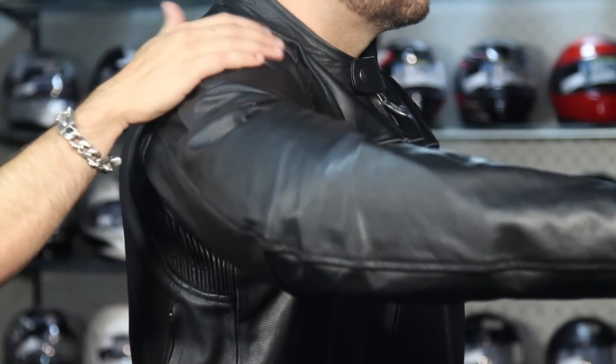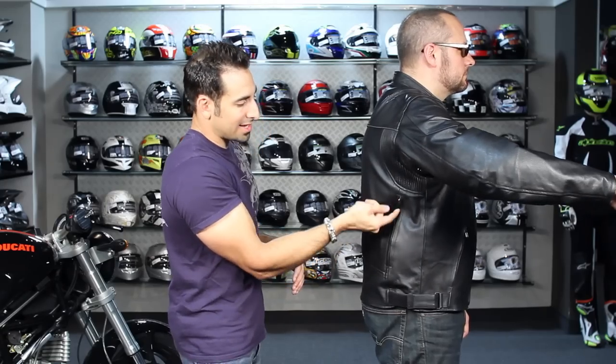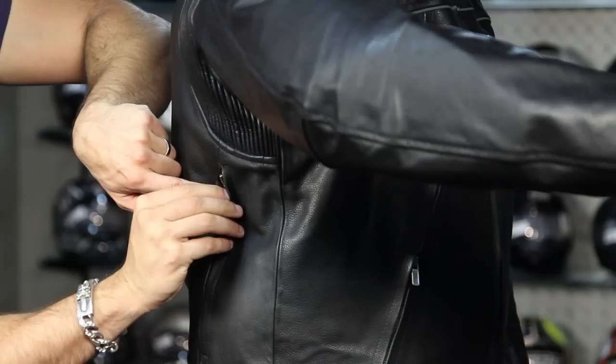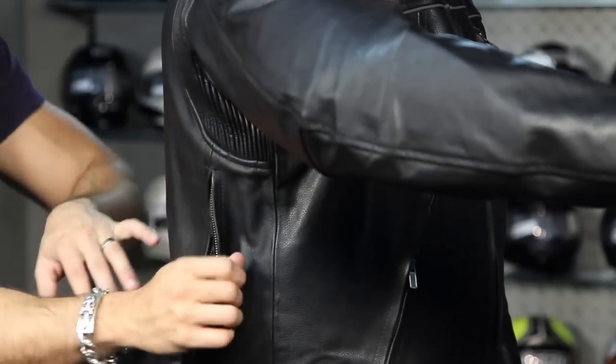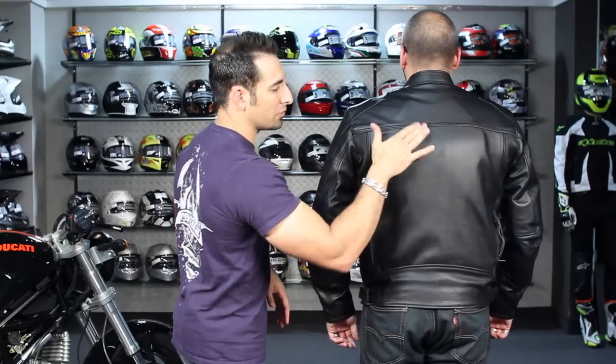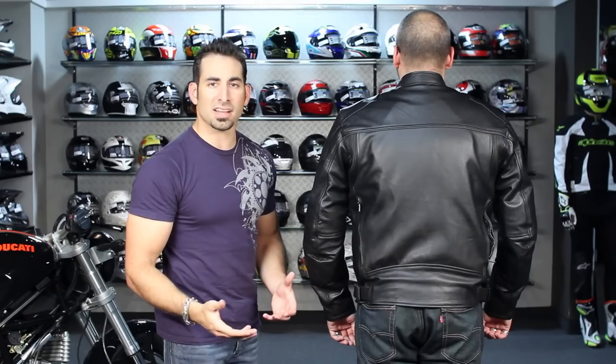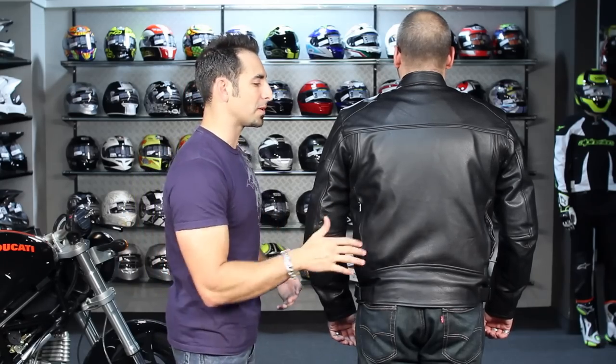Notice we have EVA foam in the shoulders, in the elbows, as well as the back. We do have vents along the back here as well. There's a big stripe of reflective in the back, and there's a foam back pad that's removable. All of this armor has armor pockets and is fully removable — you could always upgrade it to CE armor if you like.